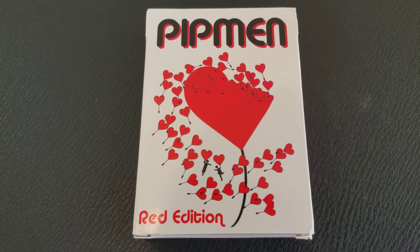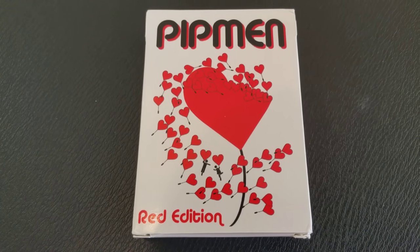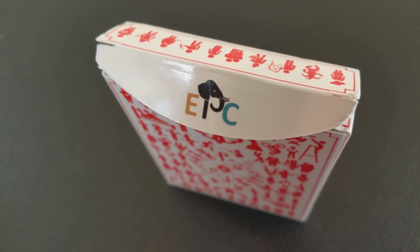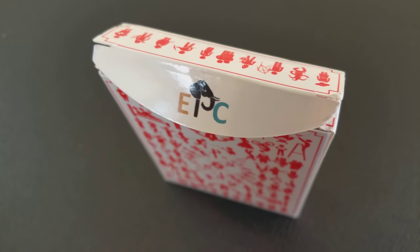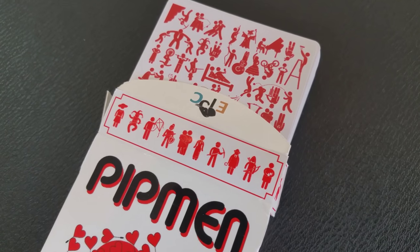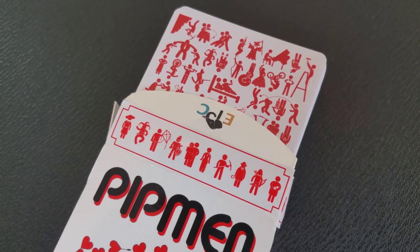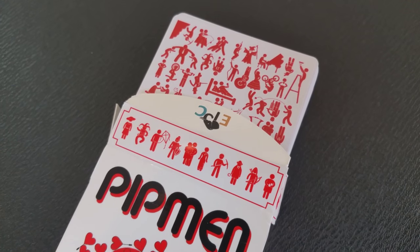The Pitman deck is being released from Elephant Playing Cards — that is a gentleman named Ben Jones. You might remember his first deck was Prism Knight, which was very out-of-the-box. It pushed the boundaries on technology and aesthetic because it was actually one of the very first decks to have a UV gloss layer on the face of the cards. This deck, the Pitman, takes that same creative impulse and pushes it a little further into something you've never seen before.